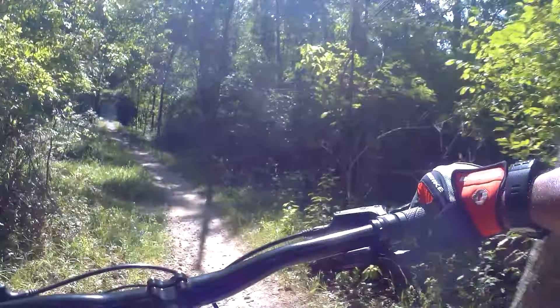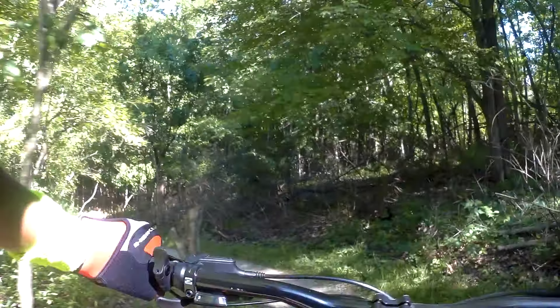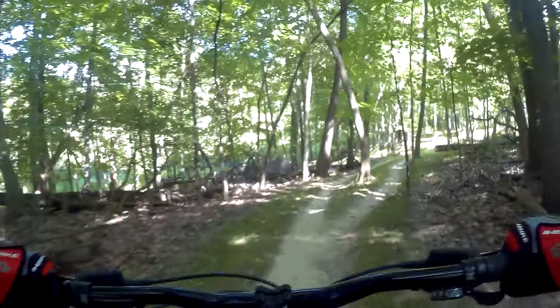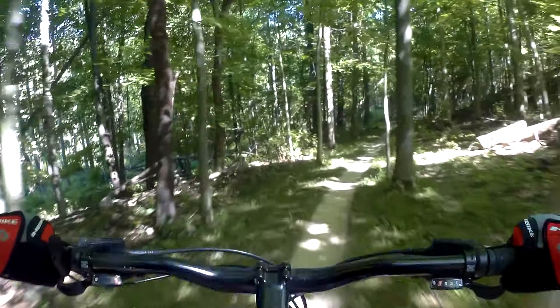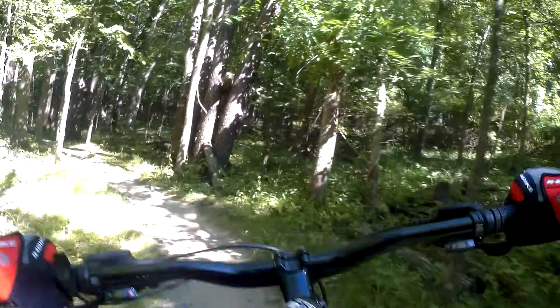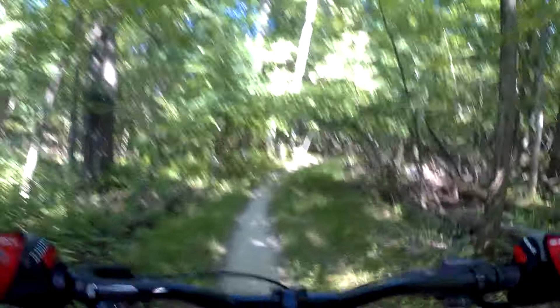Heading down. Nice little bridge. Little bit of a bank, back down. Got to watch that gravel there — slip out. I'm going to try this side this time. I went left, I'll go right this time. I think I need to adjust my preload — my front shock goes off, it's kind of bouncing around. I think I need to change that, though I do like that bouncy feeling.